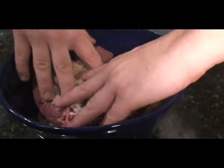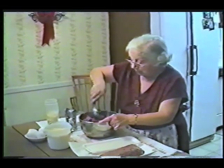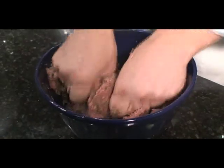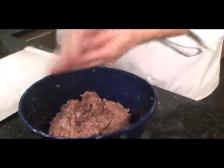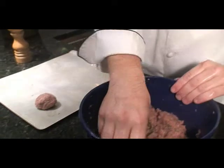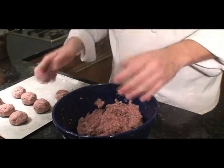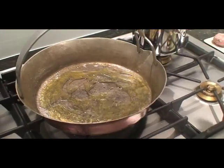Now I'm gonna mix it all together. She just rolled them — I just rolled them. Now we're gonna fry the meatballs. A little olive oil in there. I've got a nice hot pan, and now I'm gonna put in the meatballs.